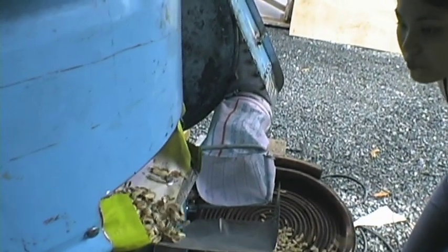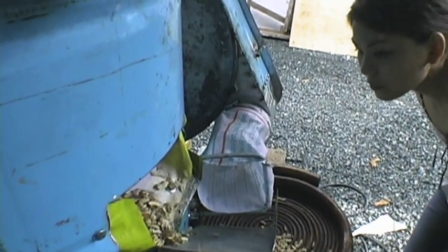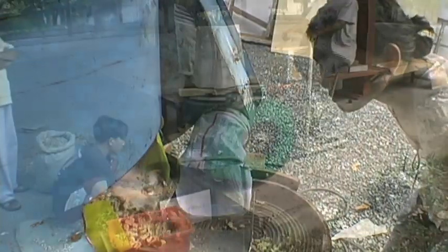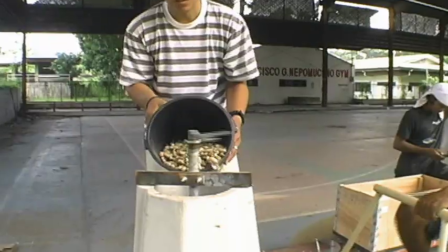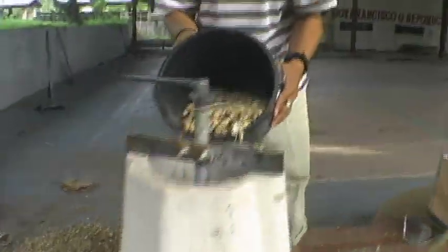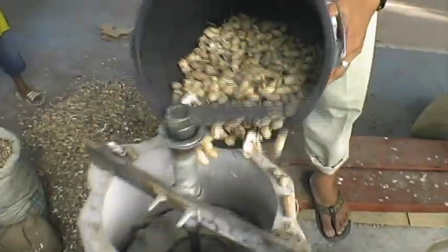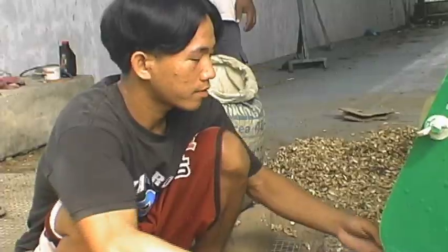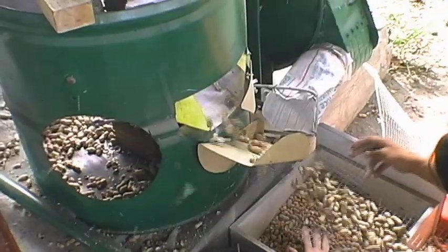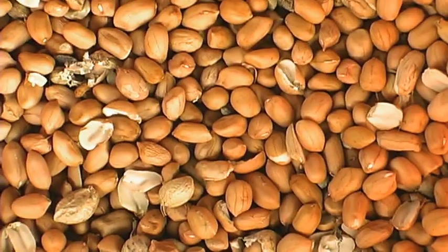It's durable — experts predicted it should last about 40 years — and costs about 50 bucks to make. Using the universal sheller, a village can now process three quarters of a ton of peanuts in the same time they used to produce just 10 pounds. It's currently being distributed worldwide, proving that sometimes the best tool in the box is simple ingenuity.